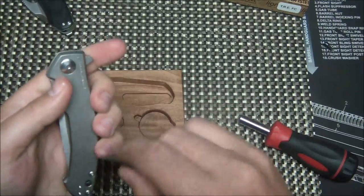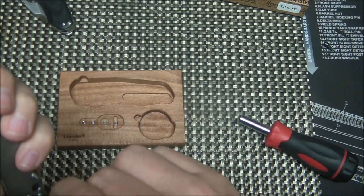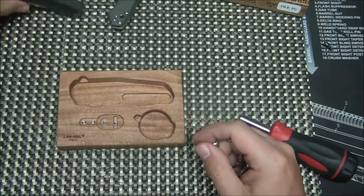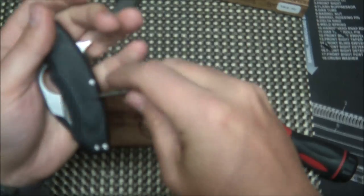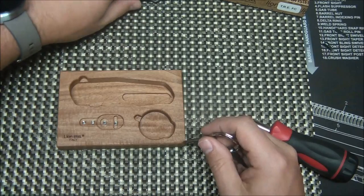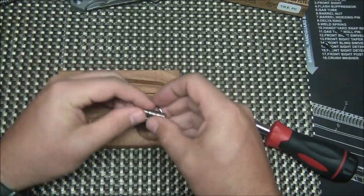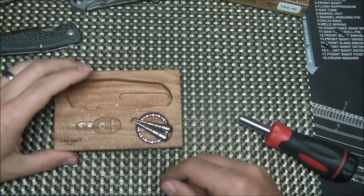This ZT uses a T6 on the body screws and a T8 on the pivot — same with the Brous — so this little keychain tool is going to work for pretty much any of your pocket knives. That's an added bonus, not just for the TRE but for any knife you carry. I'm definitely going to put that on my keychain.